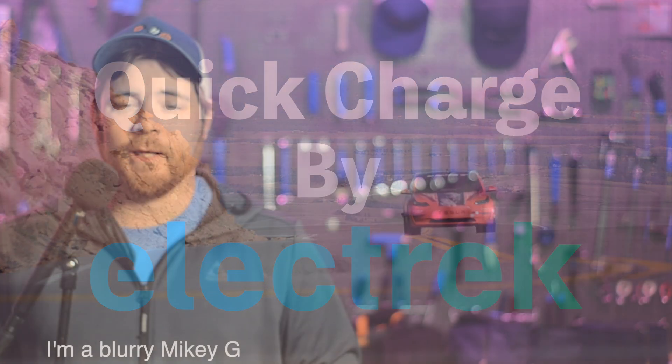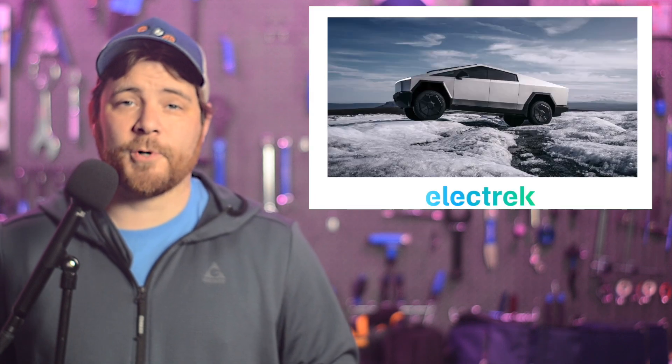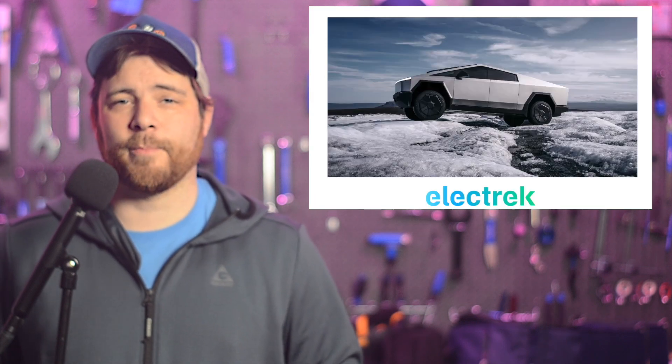Hello, and welcome to Quick Charge. I'm Mikey G, and it's Saturday, February 3rd. Tesla's Cybertruck can power a home with its PowerShare product, but now we're starting to get an idea of the cost.